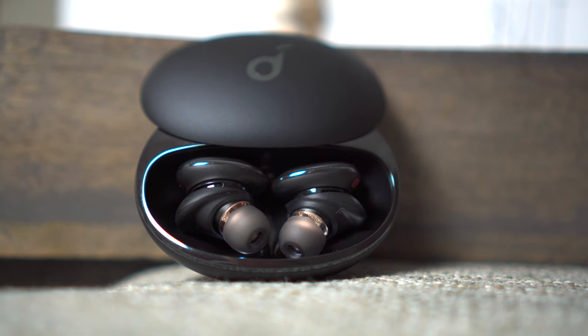I was truly shocked by the beauty of the Liberty 3 Pro. When you open the package, you're immediately drawn to the gold driver body. You can tell that these earbuds are no $20 knockoffs. The lights in the case illuminate the earbuds from below, helping you find them in the dark and completing the high-class look.